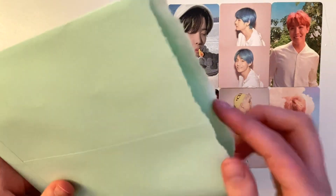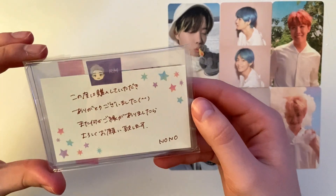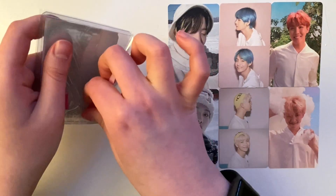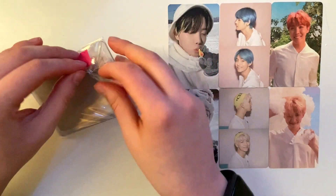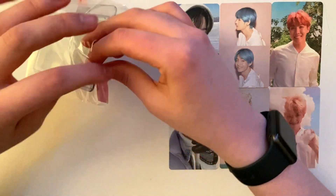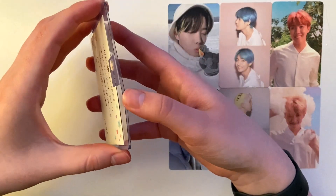Oh, I love when they have little notes! And it has an RM sticker — so sweet, I love that. So we've got another Love Yourself card, but this is Love Yourself Answer. I think I remember which one this is and I'm excited. I love the cute washi tape and stickers from sellers — they look so pretty.